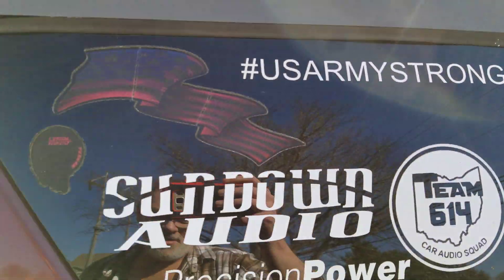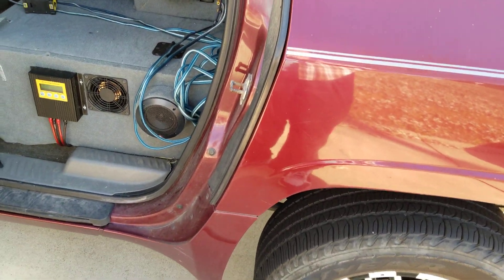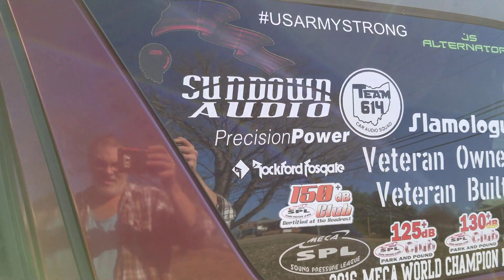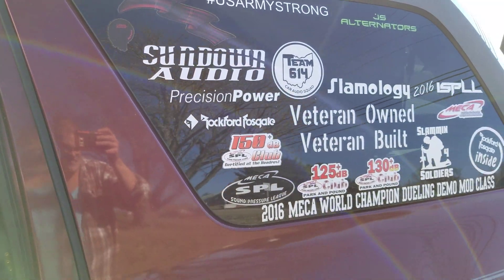US Army strong — that's the way we keep it. If none of you realize it, you might notice this vehicle if you watch it. You might have noticed it before at Slamology if you've been there.